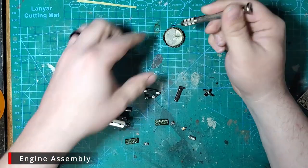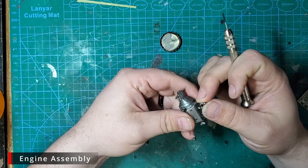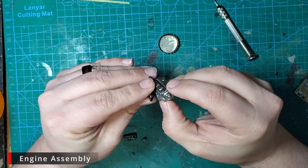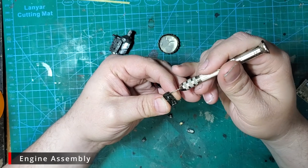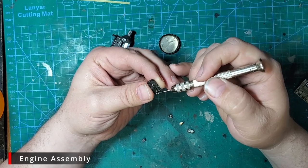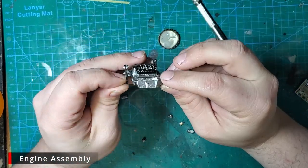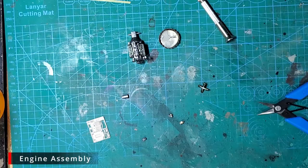Everything's been painted up and it's time to start assembling. Using some CA glue, we're going to start with the intake manifold and glue it in place. Next we're going to glue in our valve covers — these are sided, the pins will only let you glue it one way, but the pins are not a good glue point. I went with putting glue on the ends and it held a lot better. There are also notches at the top where the radiator pipes go — make sure those go on top.